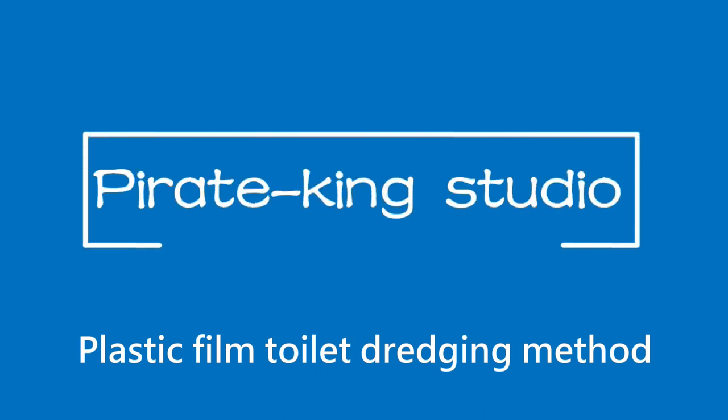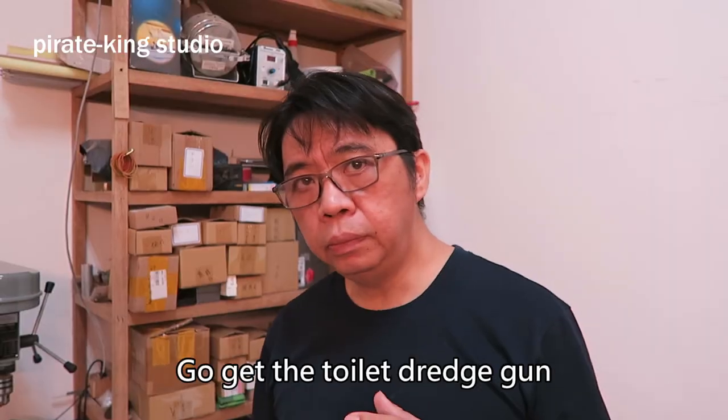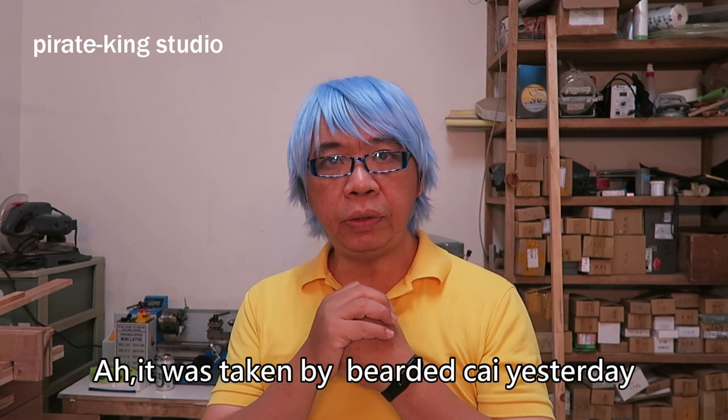Pirate King Studio. Pirate King, the toilet is closed again. Go get the toilet, George Gun Ah — it was taken by Beauty Tsai yesterday.